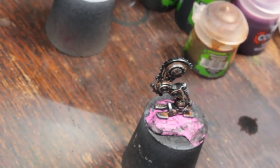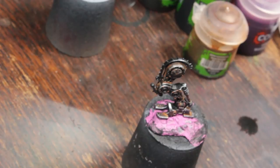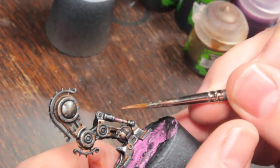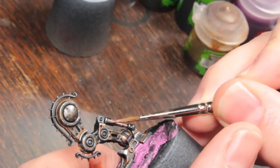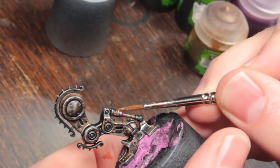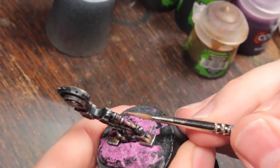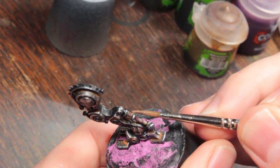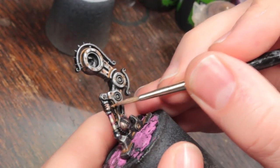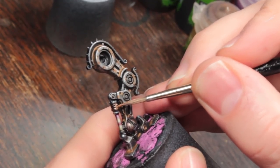The one final thing for the piston - I'm going to take some Balthasar Gold and carefully paint this little part right here with it, just so we get an extra color down there and so this part stands out a bit better. I'll do this on a few different spots around the model, because if the entire model was just one color of metallic it would be very boring.